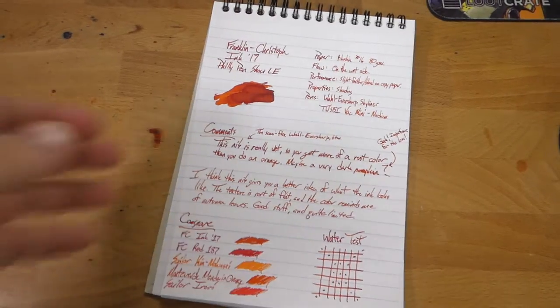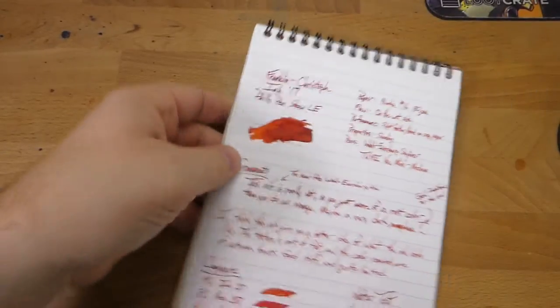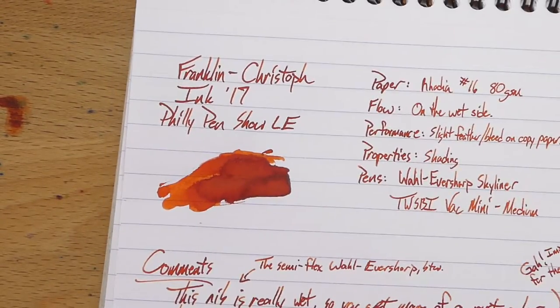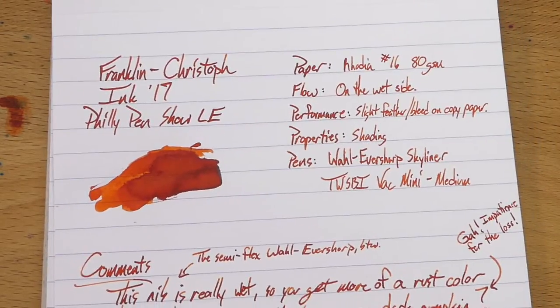Let's take a look at this guy up close — I'll just zoom in instead of pulling that out. As you can see, this is a shading ink. You see plenty of shading here in the review.